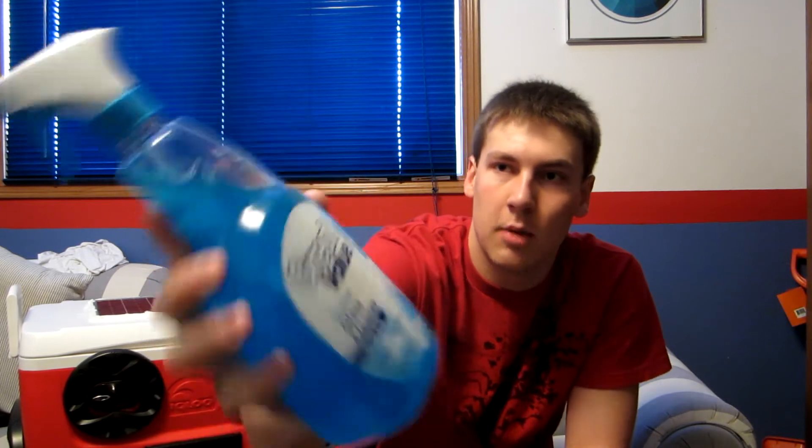I've heard Great Value is supposed to be a little less dangerous. I think that stuff's always more a little watered down anyways compared to Windex. But as you can see, it's a full bottle. It still bubbles up when you shake it like it's supposed to.